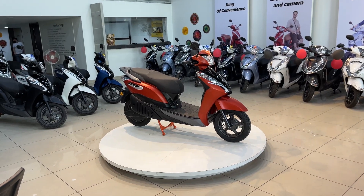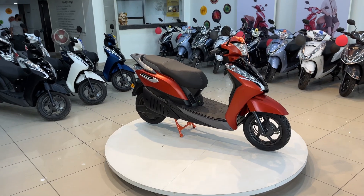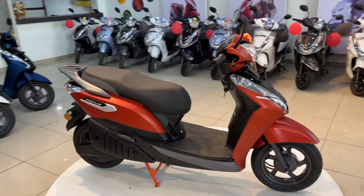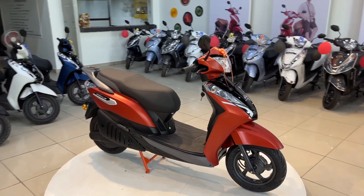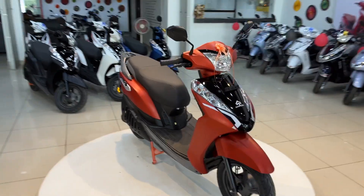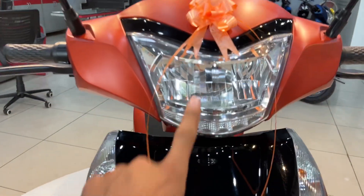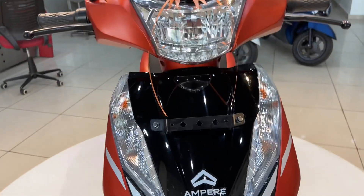Hello everyone, myself Jishan and we are going to discuss today's video about the newly launched Ampere Primus. We will discuss its looks, design, and major highlights. If we talk about its front looks first, you can see this type of design — first you get an LED headlight and below you get a black finishing.